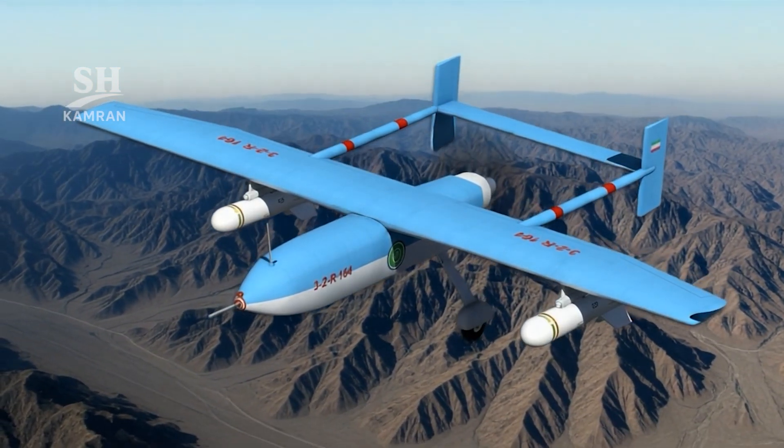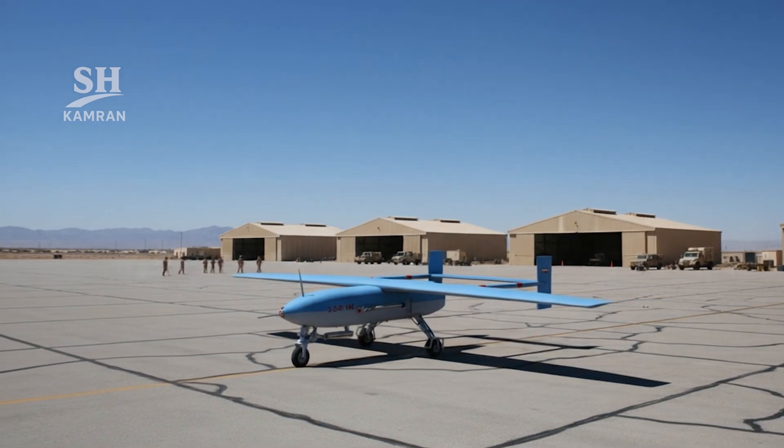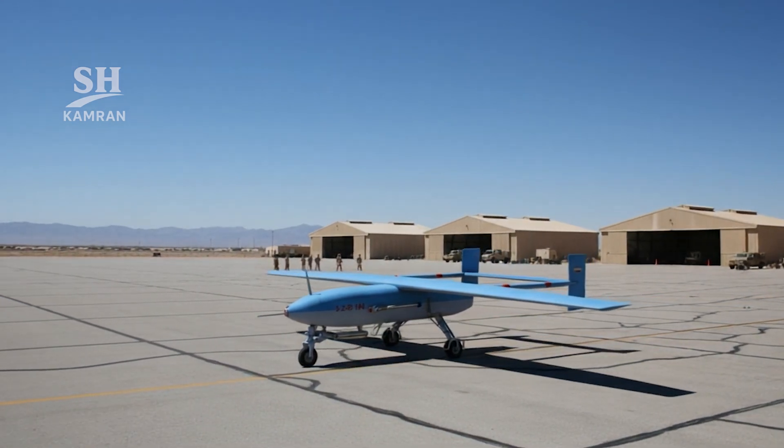Ababil gradually grew from a simple flying bomb concept, merging reconnaissance, combat, and intelligence gathering capabilities. Every generation improved accuracy, range, and flight endurance.